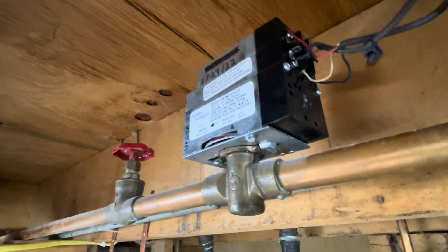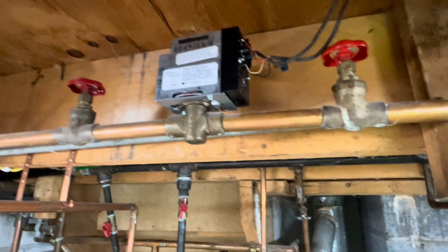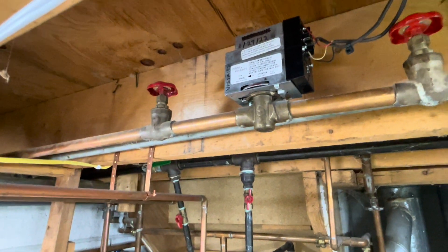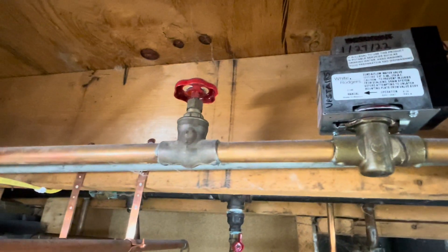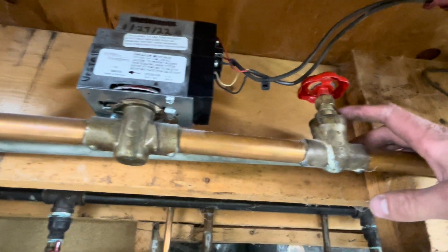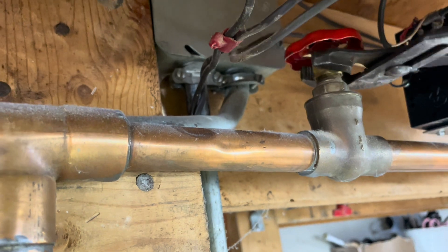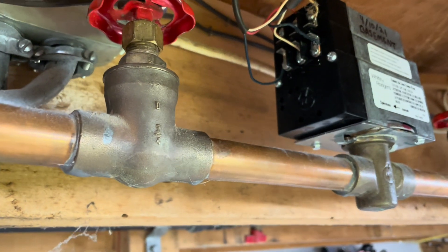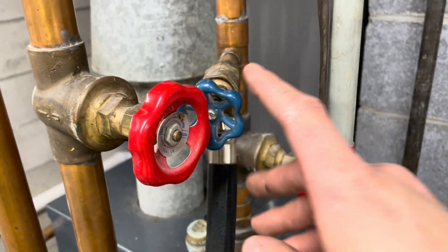One of them failed and was dripping, and one was stuck in the closed position. They're about $115 to $125 each. At least I only have two — some homes have six or seven zones, and that could get costly. I'm going to go around and tighten up the packing nuts on all these valves, because they never get used but today I'm using them. If you ever have a drippy valve, just tighten them up a little bit — got to be careful though, old things like to break. Channel locks like to mar things up, so a crescent wrench is probably better.